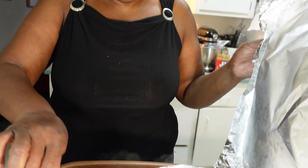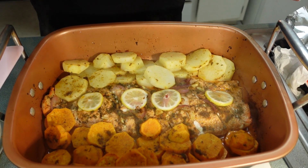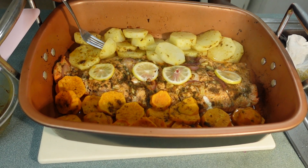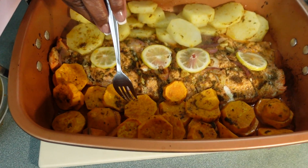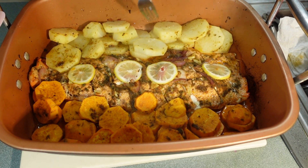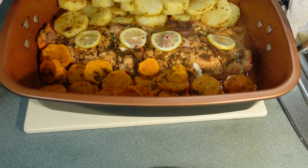I just took the fish out of the oven. Let's take a look — there it is! As you can see, the potatoes are cooked, but it actually took a little longer than 20 minutes. I ended up leaving it in for 40 minutes because the potatoes took longer to cook.